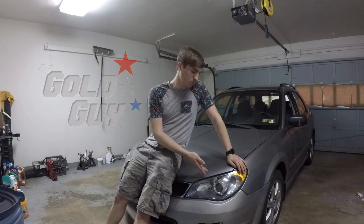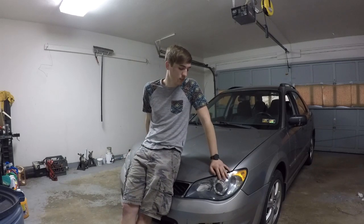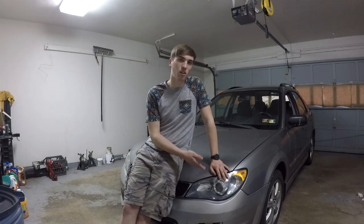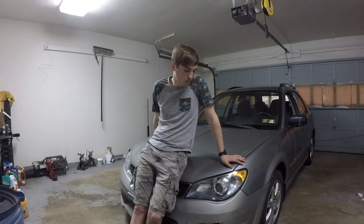Welcome back to the Old Guy YouTube channel. In this episode we're going to be installing some super bright LED headlights in my 2006 Subaru Impreza. I've turbocharged this car and added a front mount intercooler and new exhaust — if you haven't seen those videos, check them out, the link will be in the description. A company emailed me and said they would send me the headlights if I did a review video, so that's what I'm doing today.